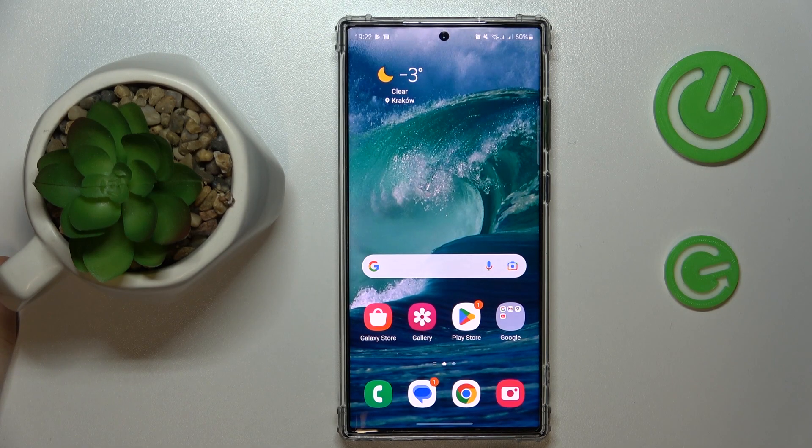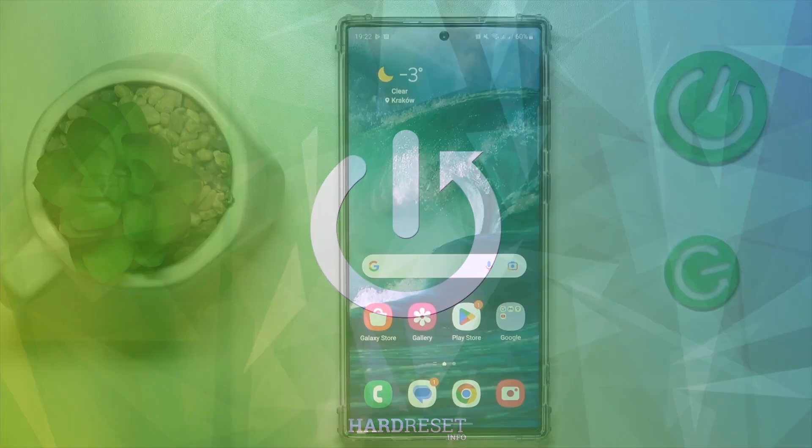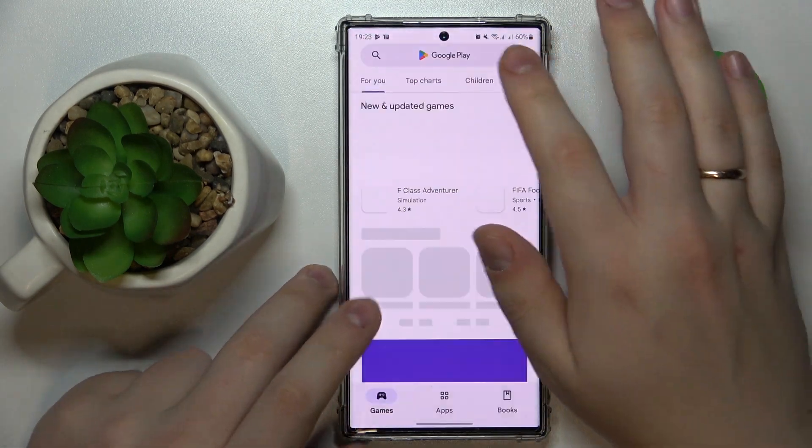This is Samsung Galaxy S23 Ultra and today I'm going to demonstrate that you can set up a VPN on this device. To begin with, in order to do so we will need to use the help of the free third-party application that is called TurboVPN. So let's quickly get it from the Play Store.